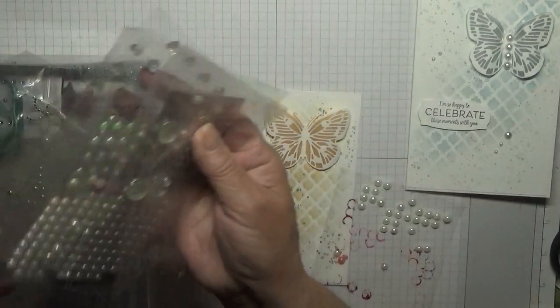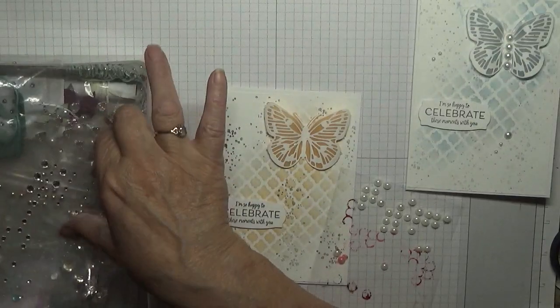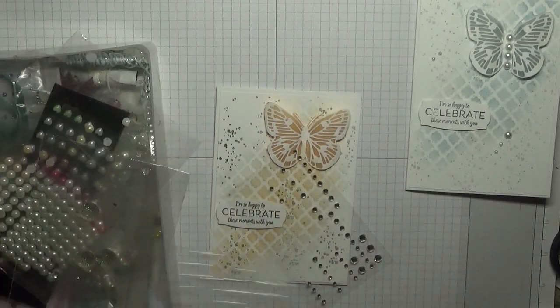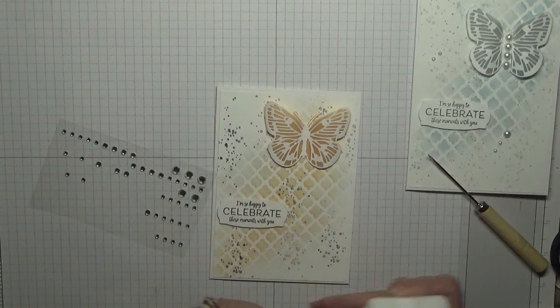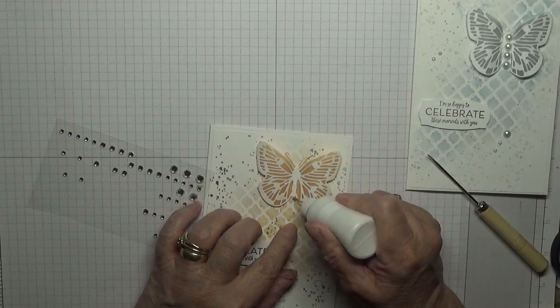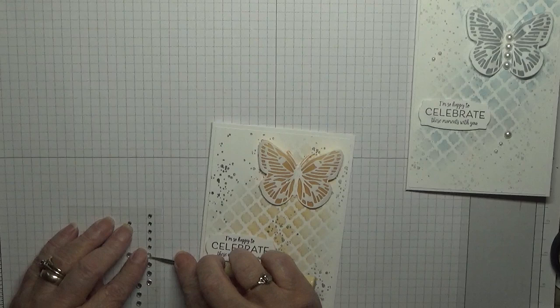I don't see any small pearls, so let's put some silver ones on this one — I think they'll be better. I'll put these ones down the body.